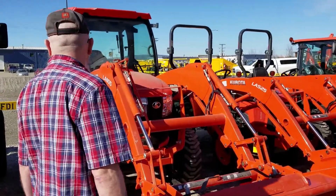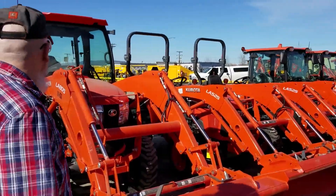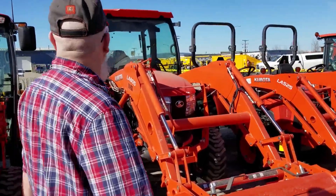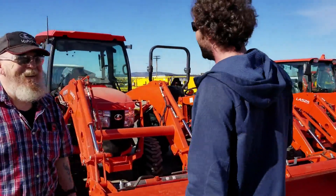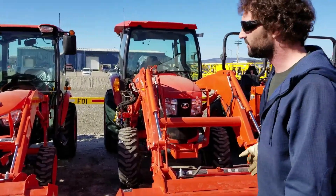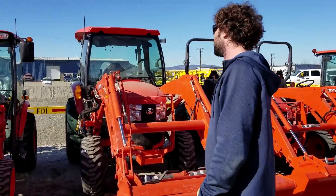It's a big step up from the B2650, which is still a really nice tractor, but you get in one of these and you're like, 'I could do all of it with this bad boy.' These ones come with the rear remotes built in, and a lot of the deluxe stuff that the Grand series comes with — it's a luxury tractor.